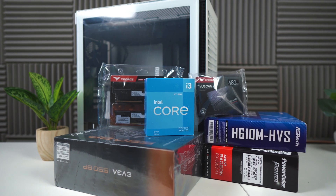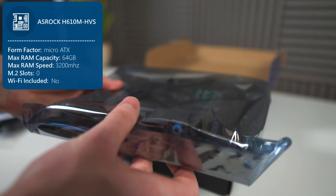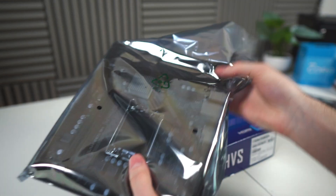I've been really excited to get this video out to you guys, so let's get straight into it. Starting with the motherboard, the ASRock H610M HVS. It's obviously pretty basic, but it's reliable and gets the job done for this PC. Take the motherboard out of its anti-static bag and place it directly on top of the box.